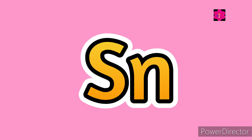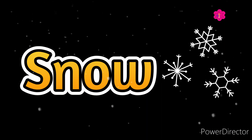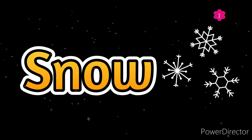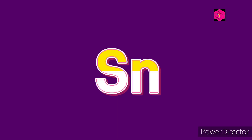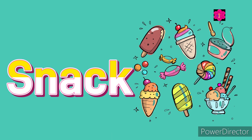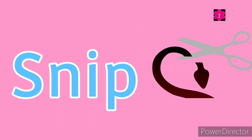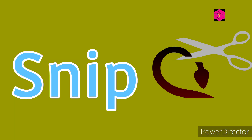Sn, sn, sn! Snow — S, N, O, W — snow. Sn, sn, sn! Snack — S, N, A, C, K — snack. Sn, sn, sn! Snip — S, N, I, P — snip.